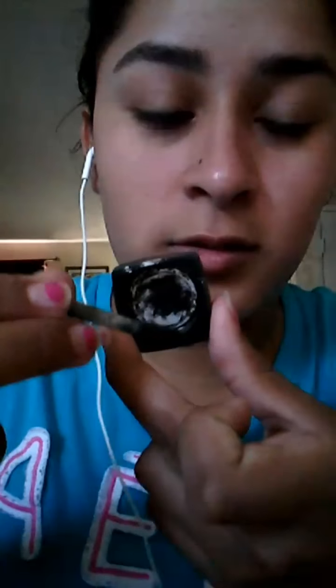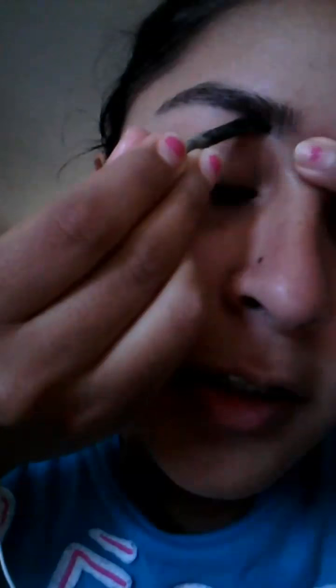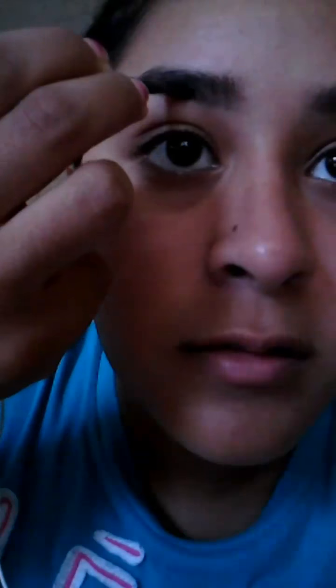I'm gonna get some product and rub the excess off on the little tab here because I don't want my eyebrows to be too dark. I'm gonna start not at the very beginning because I want to blend that out, and just drag it this way. If you want the line to be darker you can, but I wipe off the excess so I can blend it out and get it however I want so it won't be too dark.